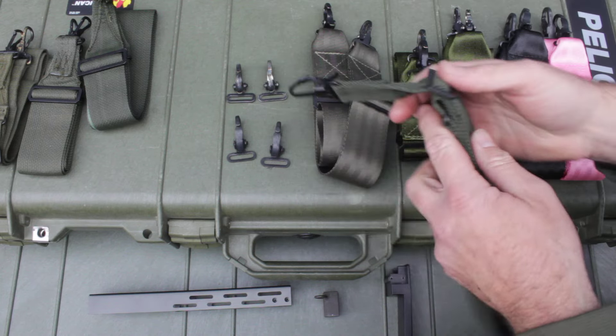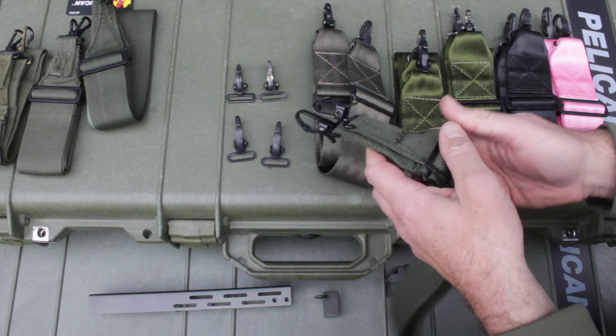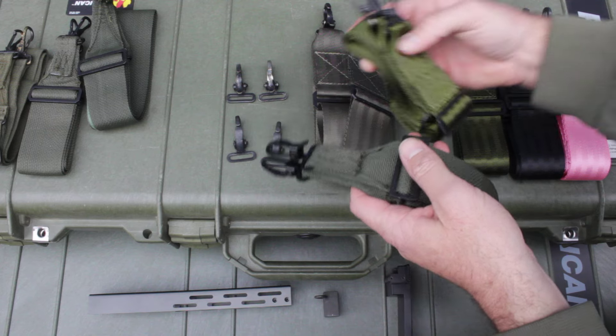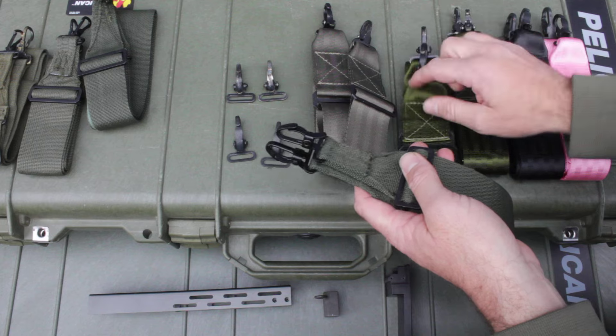If you have any of the improved screen accuracy slings that I made, regardless of what hardware it is, go ahead and send it back and I will exchange it for the new 100% screen accurate sling. I have enough of these in stock where I can do that.